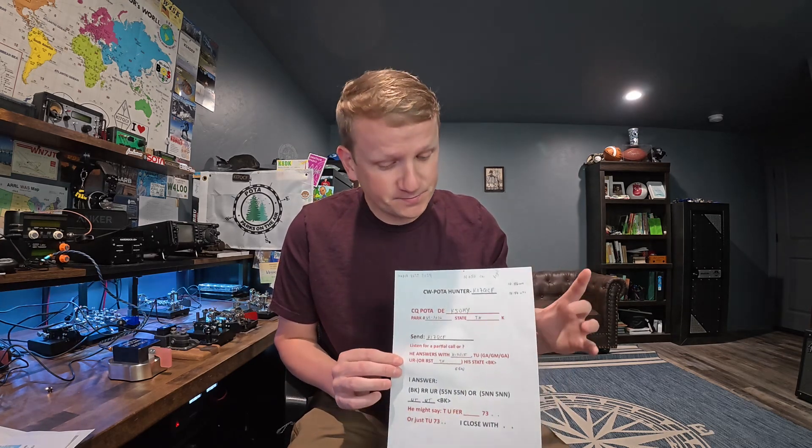Then know how to send your state. If you're in Oklahoma, that's OK. Oregon is OR. Utah is UT. And that's it. This script — if you read through it and practice it, and I'll link a few videos as well where people go through this — will set you free. You have no copying responsibility whatsoever. All you have to do is know how to copy your call sign.